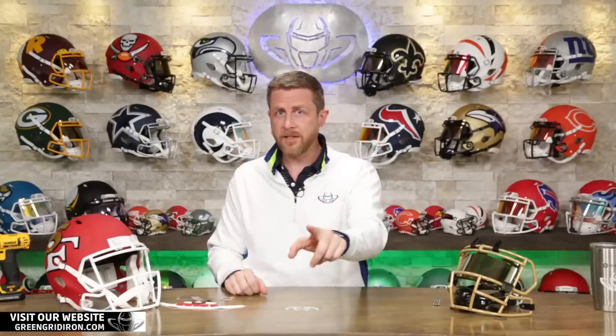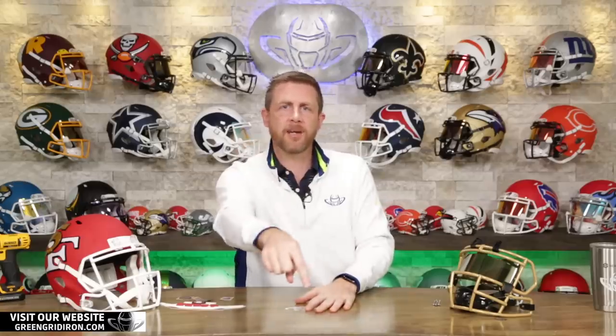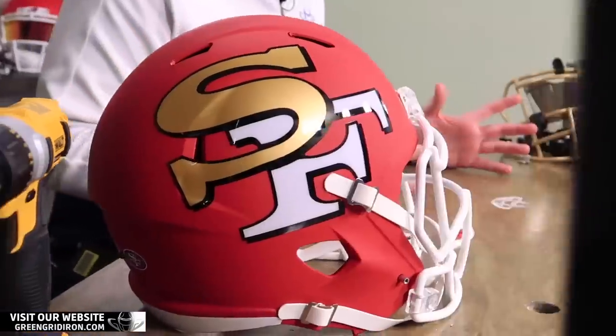Before we get started on this one, you got to remember you cannot win this helmet if you're not subscribed to the channel. So go right now, subscribe to the channel, click the bell to get notified when we do more videos, because we're going to be giving away a helmet at least two a month right now — it seems to be every other week. This one is going to turn out great.